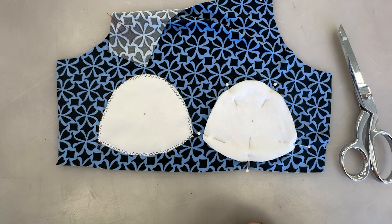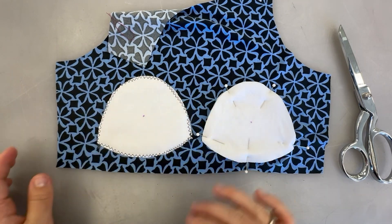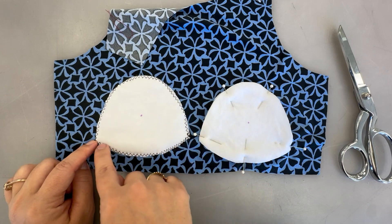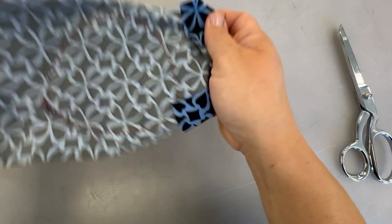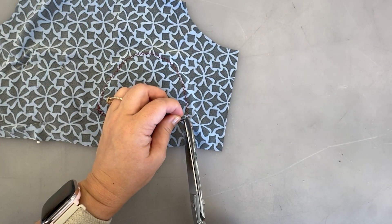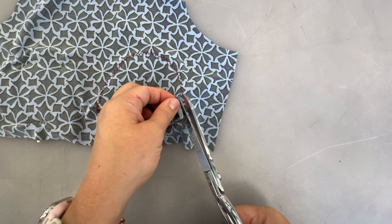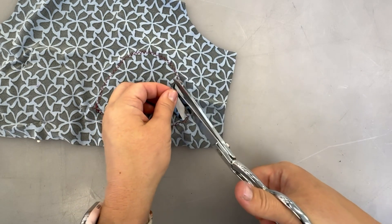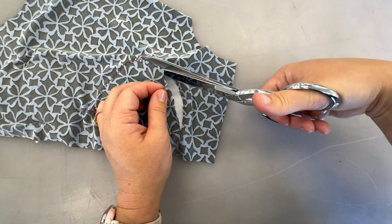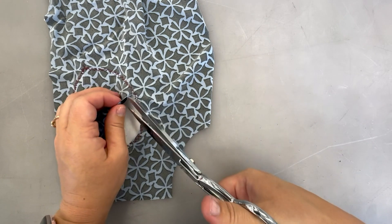Once we have those both stitched on, we want to remove the excess bulk from this cup area — we don't want this very bulky. We want as smooth a transition from padding to regular fabric as possible so you're not seeing the outline of that cup when you're wearing the garment. On the back side, we're going to cut away that layer of fabric that's inside our stitching. I'm pulling it up so I can get just that one layer — I'm not cutting my padding — and carefully going around so I'm not cutting into my stitches. This is just removing some bulk so that it makes that transition from padding to the rest of your garment a little bit smoother.